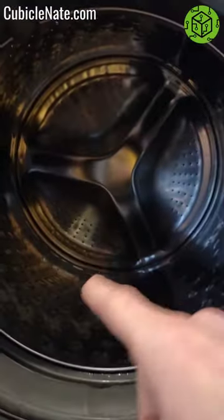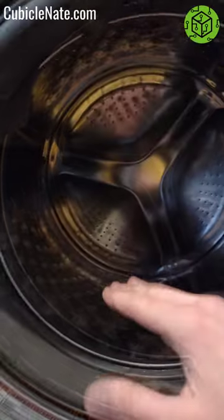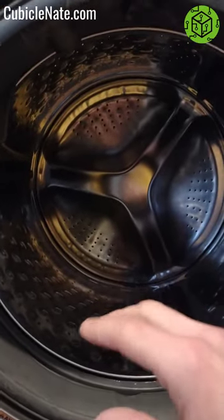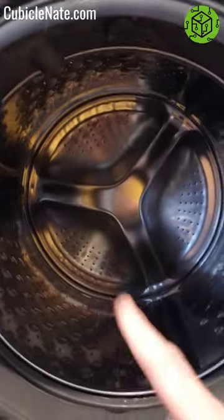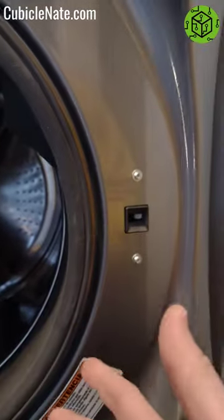Somebody decided to wash something that blew apart and clogged the entire machine. There's water up real high — so much so that it couldn't move the washer. As such, I couldn't figure out how to open the latch, and it won't let you open it when there's water in there, which makes sense.